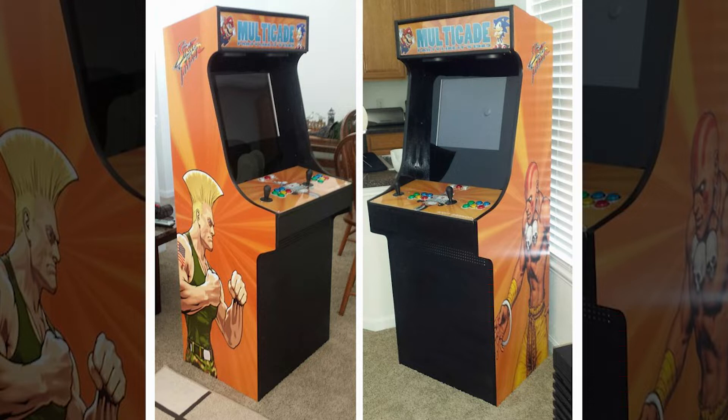Back in 2014 I didn't know anything about vector graphics, so I just pulled these Street Fighter images off of Google, put them in Photoshop, stretched them up, and they are very pixelated in person because they are such a big file and it's not vector.